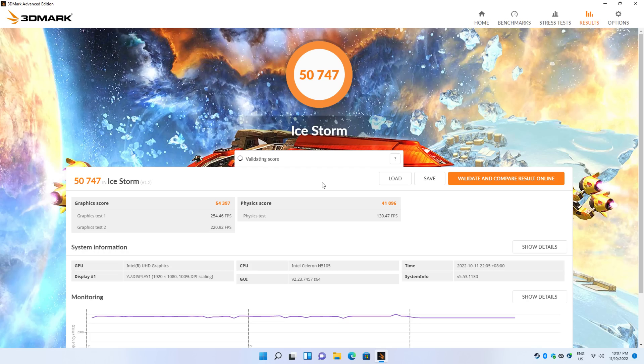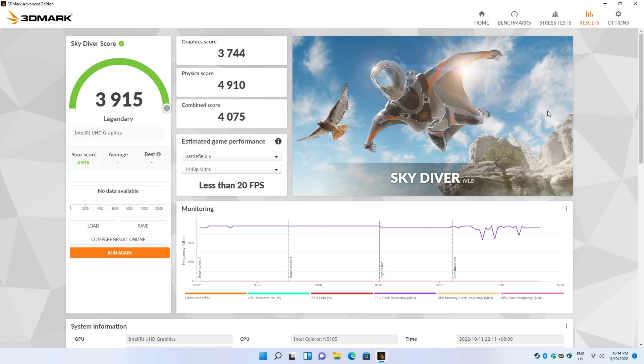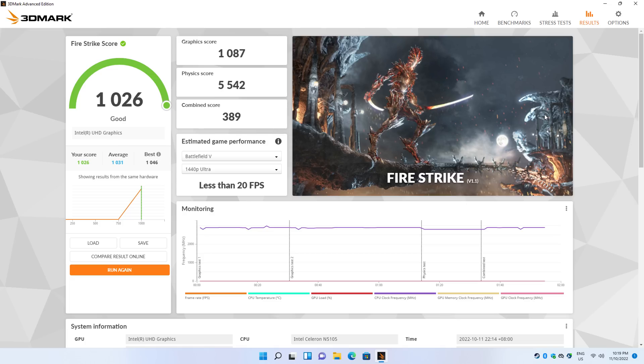Let's check out the graphics. In 3DMark Ice Storm, we're getting 50,747. In Cloud Gate, 6,525. We have a Skydiver result of 3,915. And in Firestrike, we're getting 1,026.